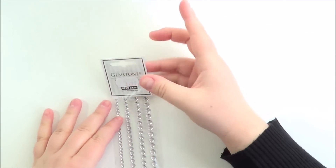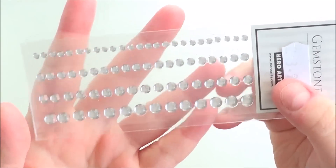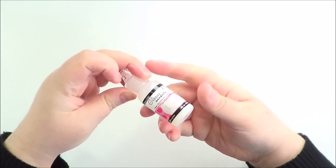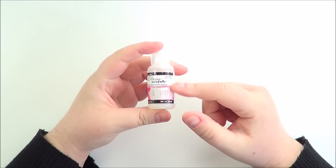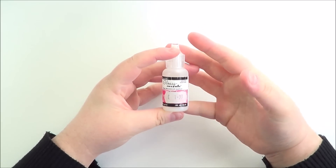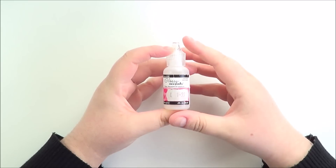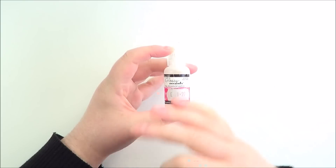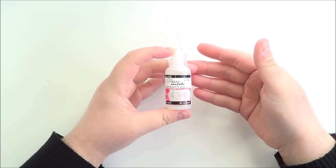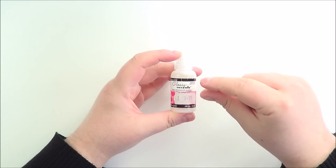I've also been using the clear gemstones from Hero Arts - the smooth ones. They look a bit like baubles and are very, very pretty. And I've also been using glossy accents quite a bit. It's a really great adhesive, but also really great if you want to add glossiness to something - like balloons. I do tend to find it warps the cardstock if you use a lot of it, so I either add the glossiness to a panel before adding it onto the card base, or if using it on a die cut, I cut the piece twice and stick them together so it's a lot thicker.